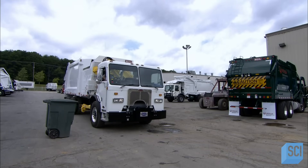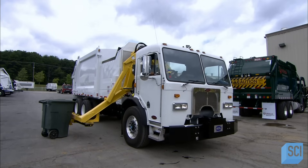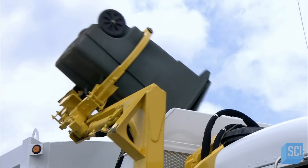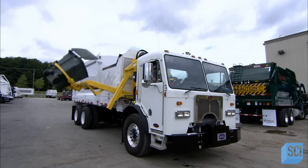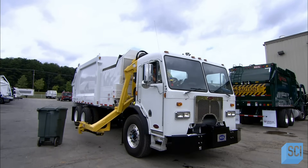Garbage trucks have different approaches to handling garbage. Some load from the front, others from the rear or side. And some are entirely mechanized, like this side loader truck. The operator inside the cab barely needs to lift a finger, as the hydraulic lift arm does all the heavy work.